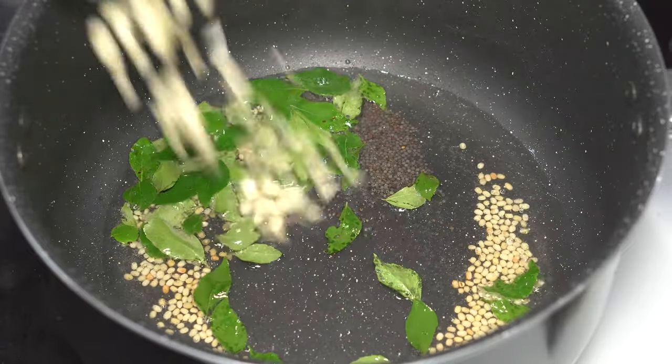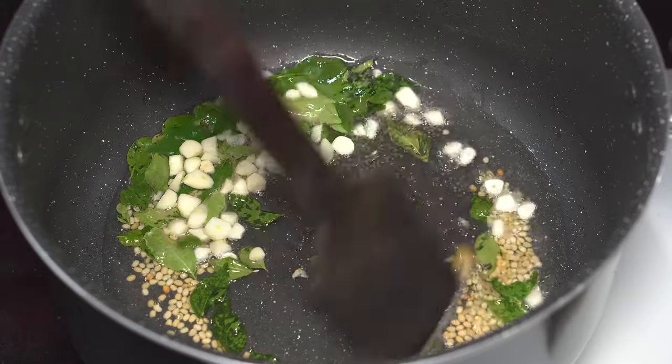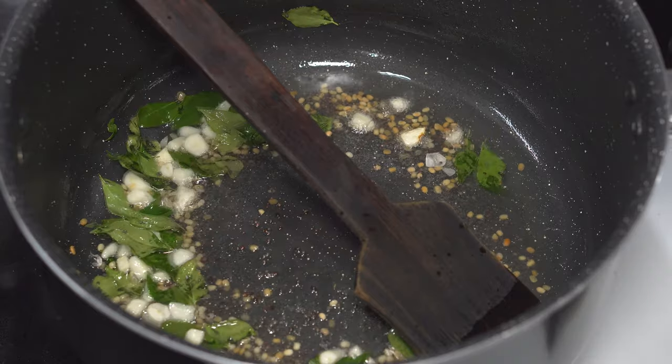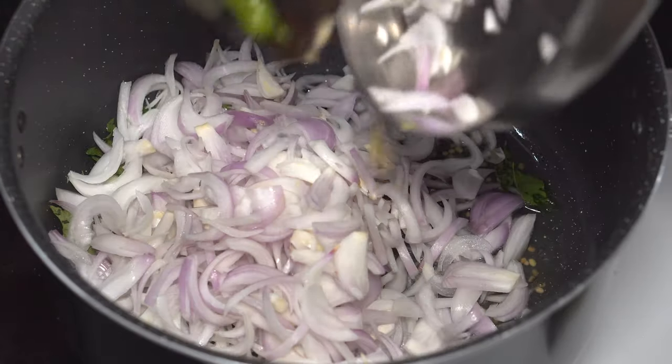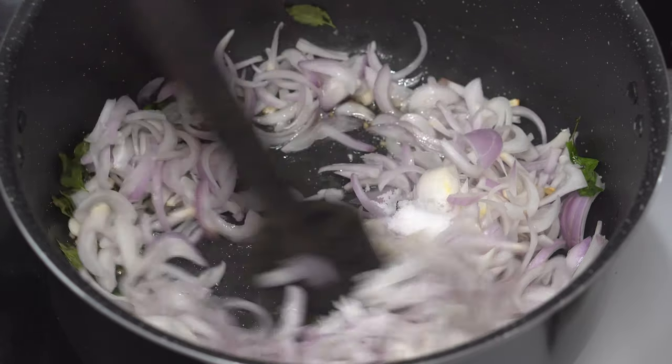One whole bulb of garlic, chopped, and a pinch of asafetida paste goes in. We could have added the asafetida paste a lot earlier but never mind — you can add it right now. Then add five sliced onions, and to speed up the cooking of onions, add two level teaspoons of salt and sauté.